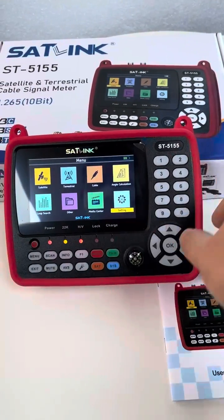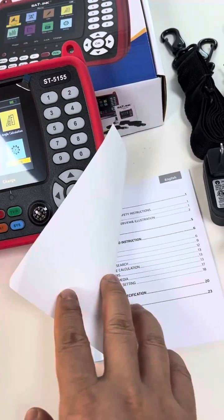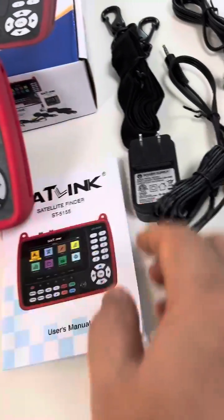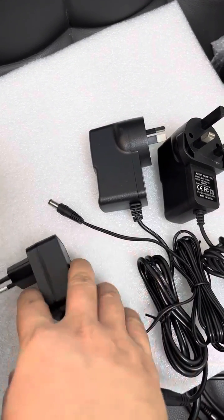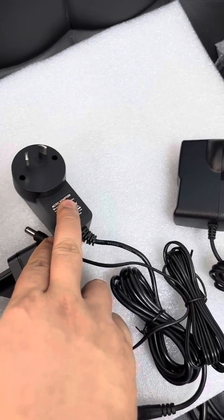It's completely protected by a red color silicon case. This is the manual — written in English, very simple. This is the AC/DC power adapter, and a lot of accessories are included. The power adapter can be optional for different users.